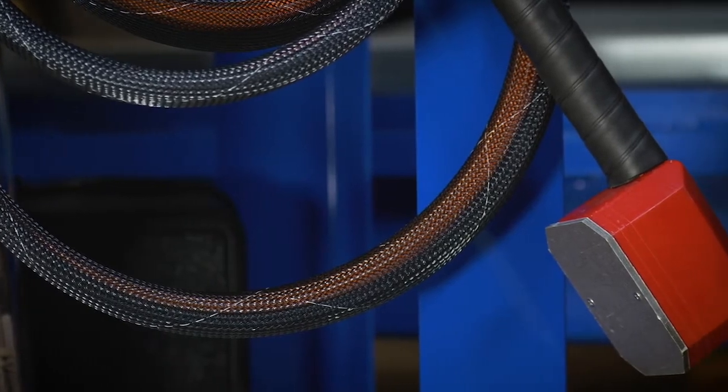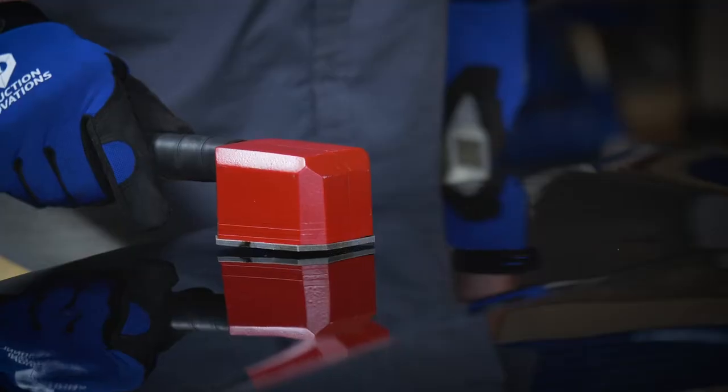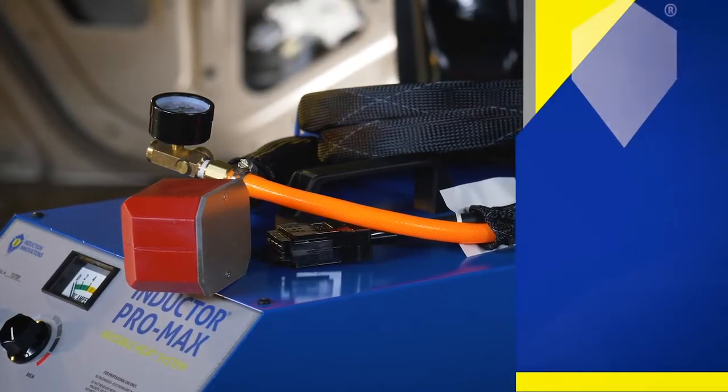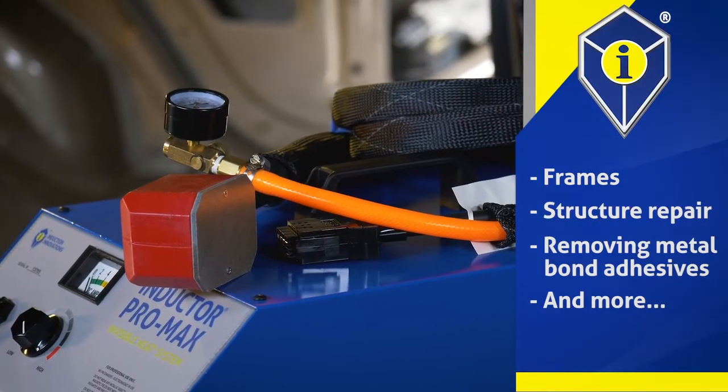Harnessing the power of invisible heat, Induction Innovations uses induction to heat ferrous metals — metals containing iron — using magnetic fields. For steel, the rosebud can be used on frames, structure repair, removing metal bond adhesives, and more.